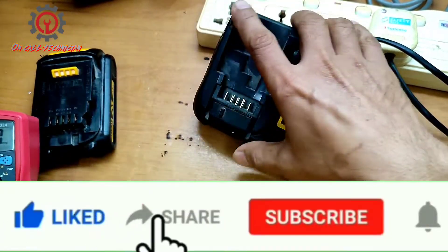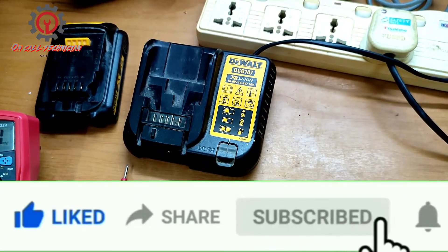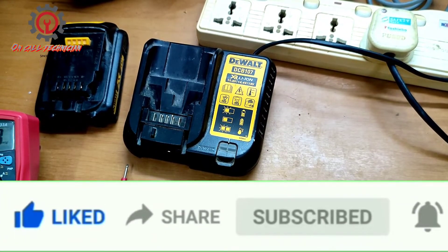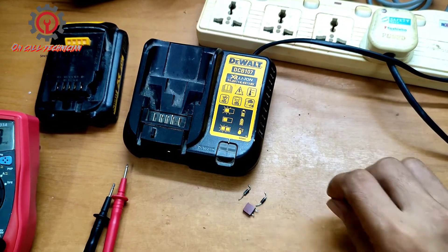If you're new to my channel, please support me by clicking the subscribe button and hitting the notification bell so you'll be updated whenever I upload a new video. Thanks for watching — until then, God bless.